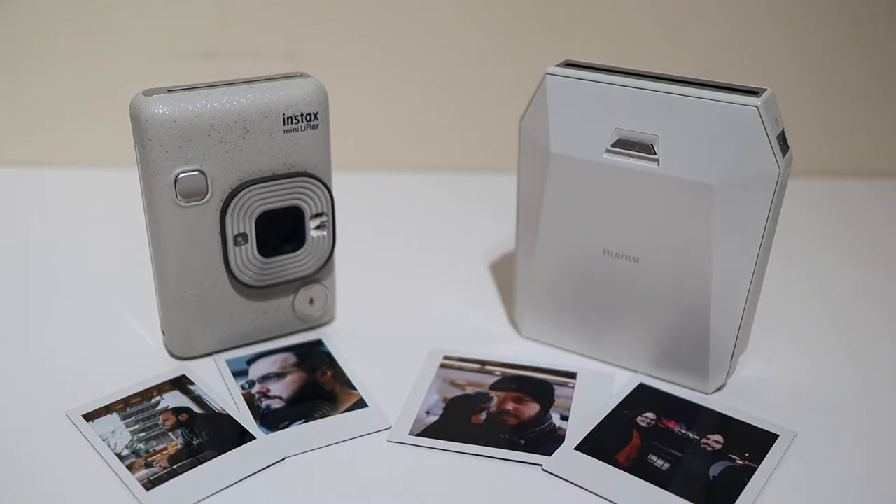With analog cameras, it's actually less instant than taking a cell phone picture because you have to wait for the image to develop, so you don't even know if you've messed it up. What I've found personally is that the best way to get the best prints from Instax film is to not use an Instax camera.